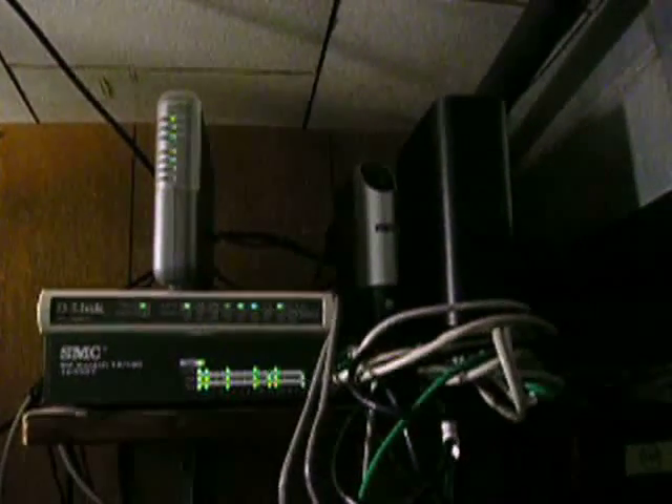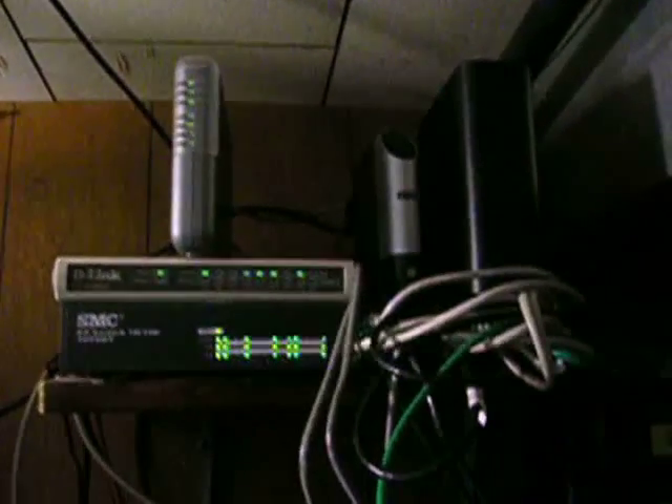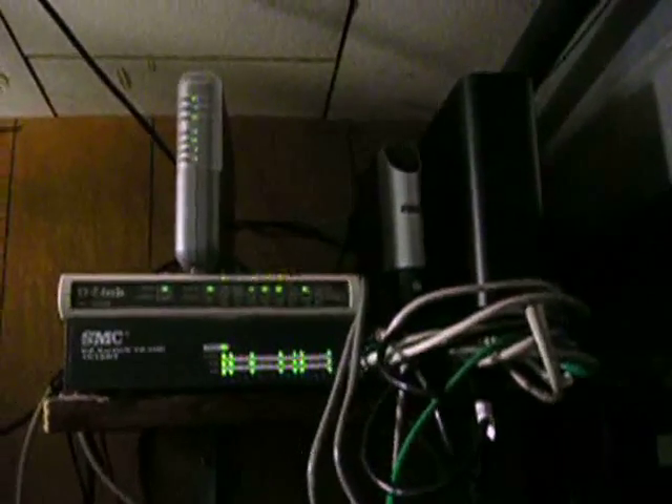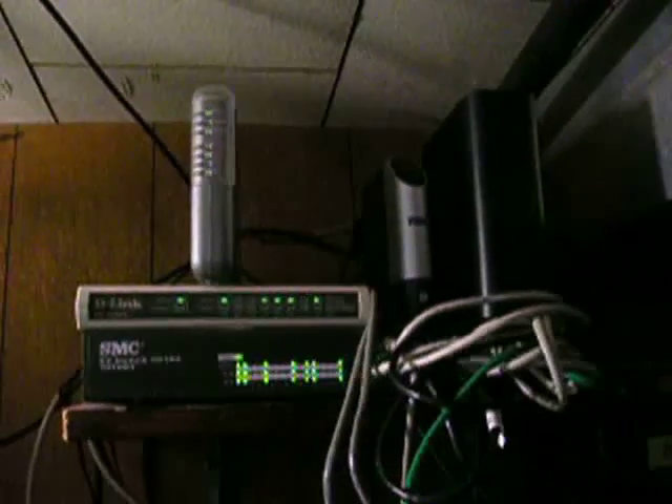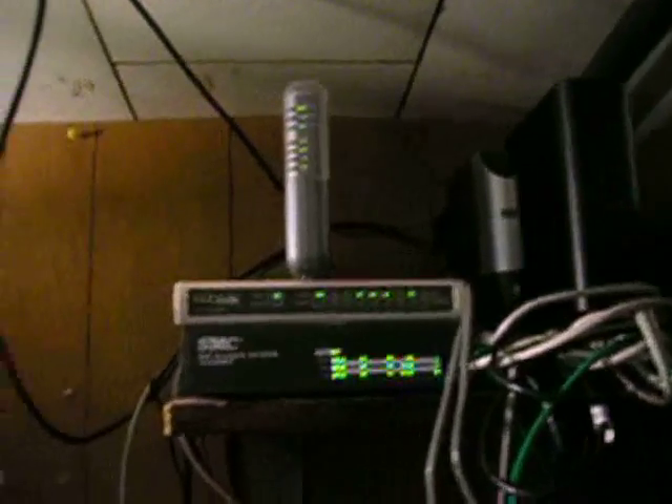My collection of interesting micro-channel curiosities is pretty deep. I've got a lot of interesting stuff, and one of the things I have is an operating token ring network. You can oftentimes find a lot of very nice token ring gear for next to nothing because most people have Ethernet and don't know what to do with it.